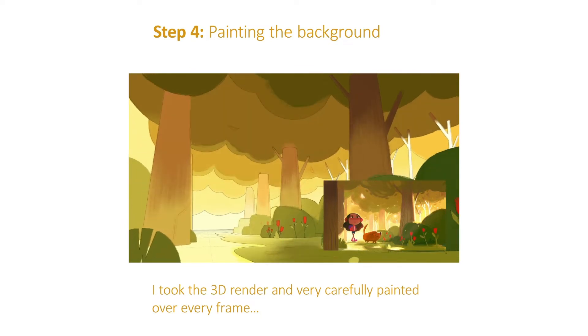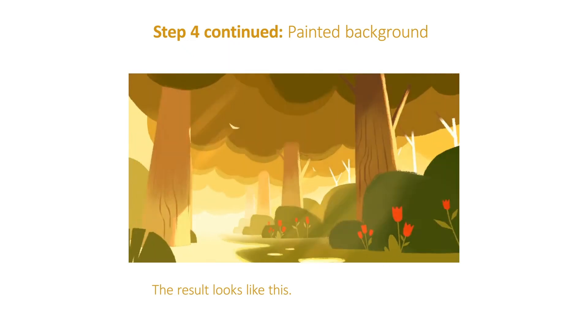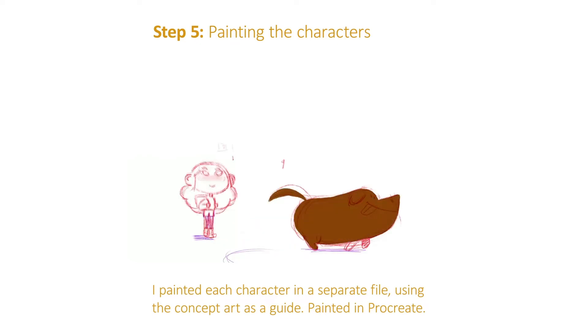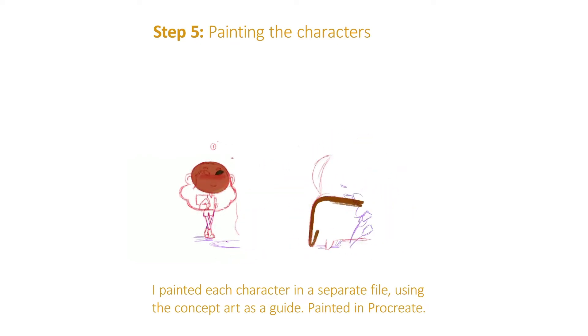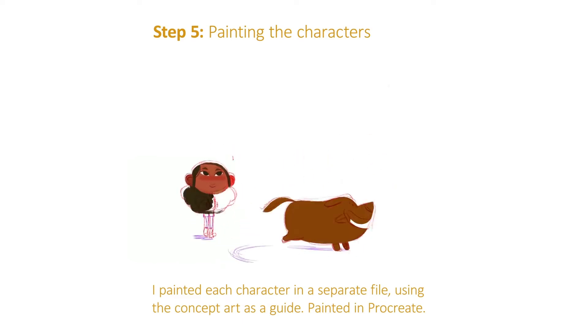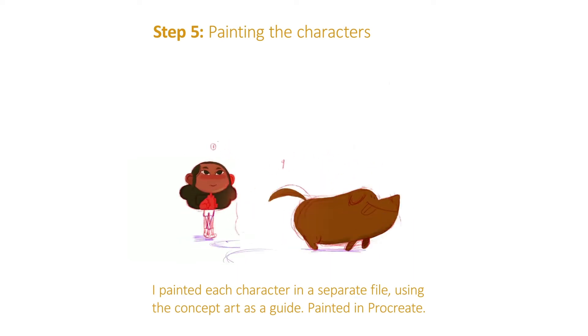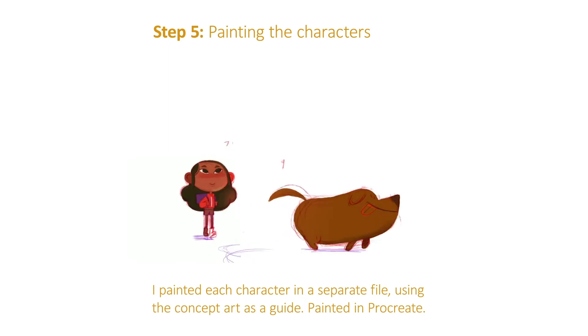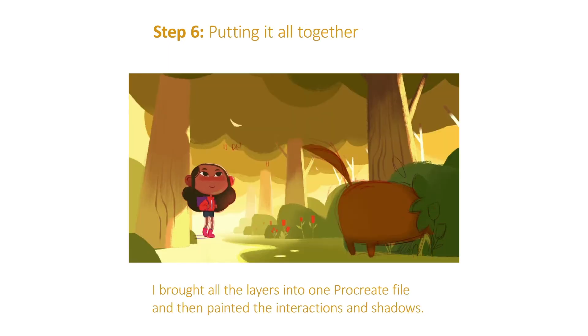When that was done, the next step was to paint all of the characters. You can see both of them being painted at the same time, but what I actually did is I had each character in a separate file and used the concept art to sample colors. For the dog specifically, I had to make a gradation so that as the dog moved backwards in space he got a little bit lighter into that sort of yellowy atmosphere. Based on the concept painting and my own idea of what the atmosphere looks like, I sampled my colors that way and then painted each frame for the girl and for the dog.